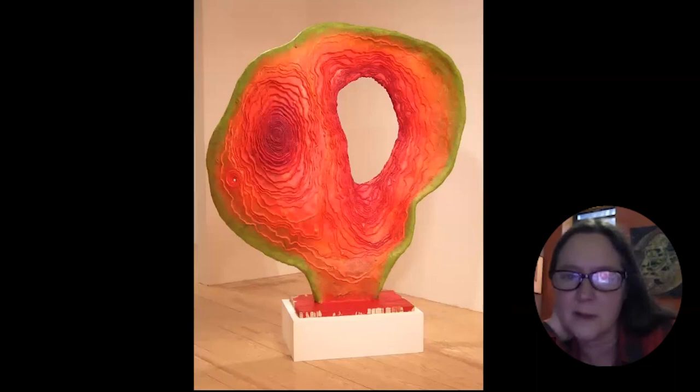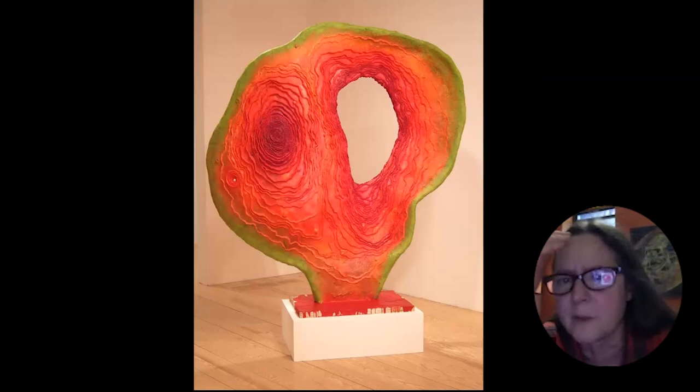This piece here is from 2007. It's called Portal. It's about six or seven feet tall — probably one of the larger pieces that I had made with the beeswax.